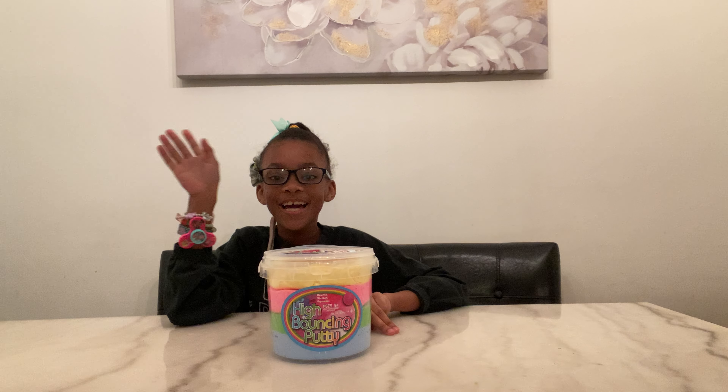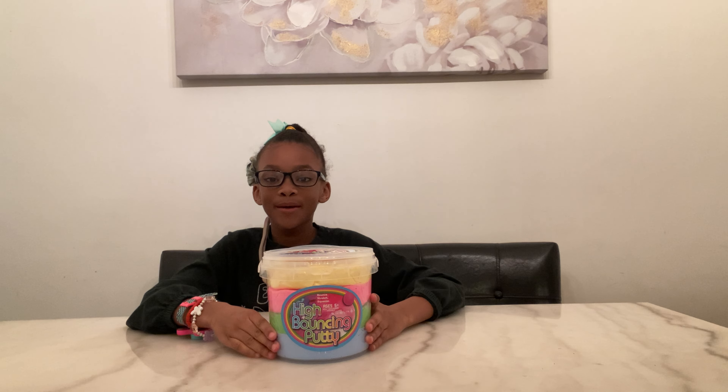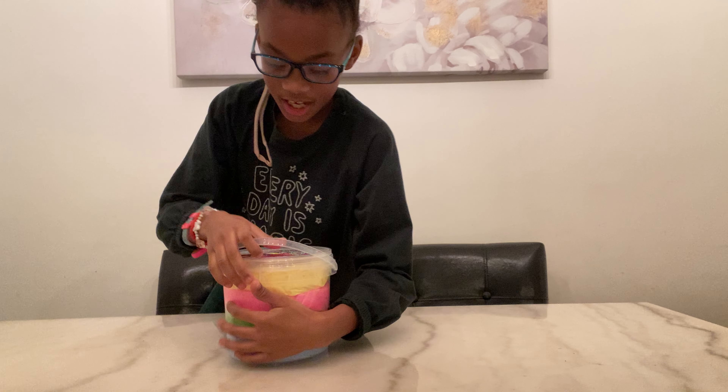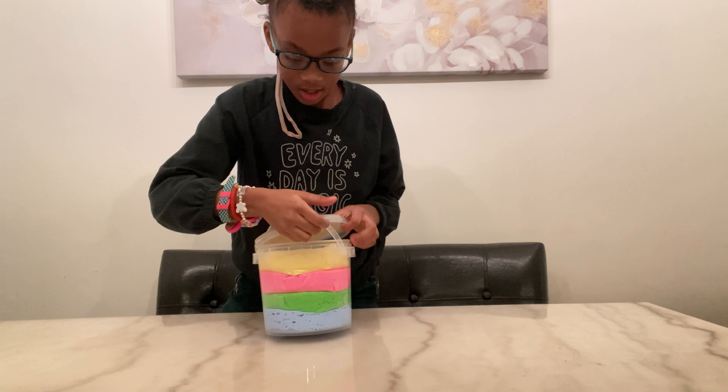Hi guys, this is Madison here. Today me and my family went to Five Below and we bought this high bounce putty slime. It has pretty colors and I can't wait to open it!